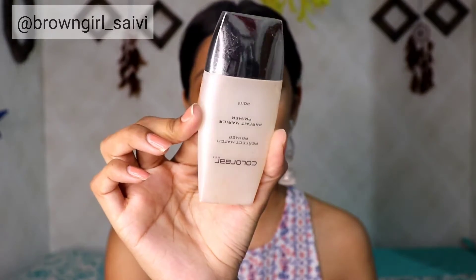Now I am going to prime my face with this color correcting primer. It will close your open pores, cover them, and your skin will be smooth. You can see in the video that my skin is smooth after applying it.